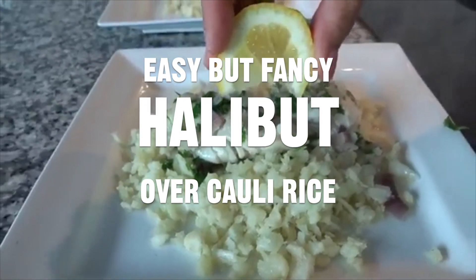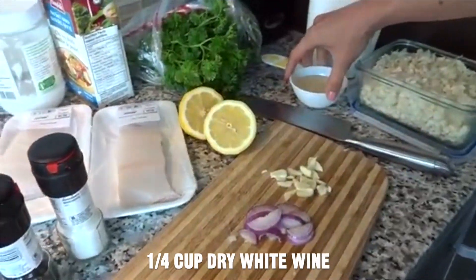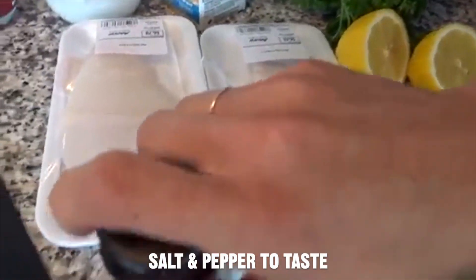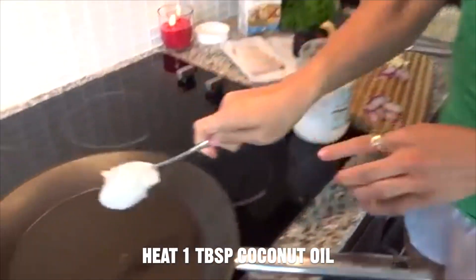Sautéed halibut over cauliflower rice. This is one shallot, one clove of garlic, about a quarter cup of white wine, fresh parsley, fresh lemon, some salt, pepper, chicken broth, and coconut oil.